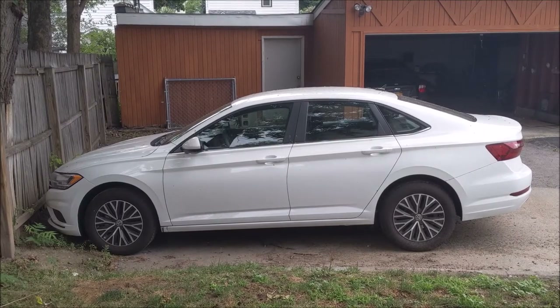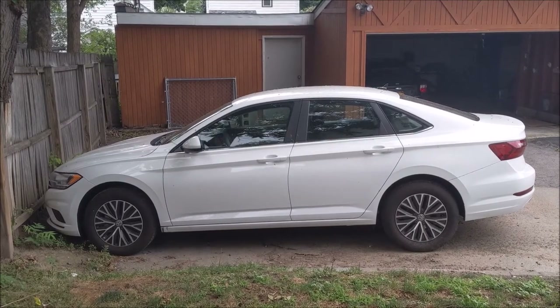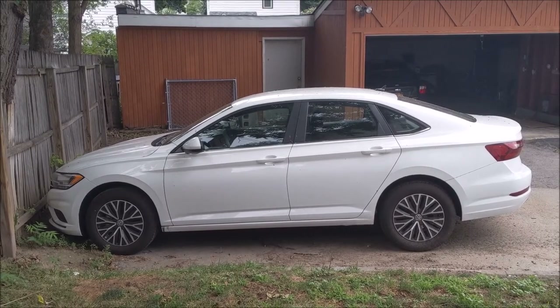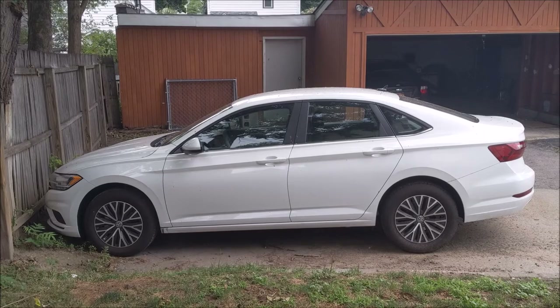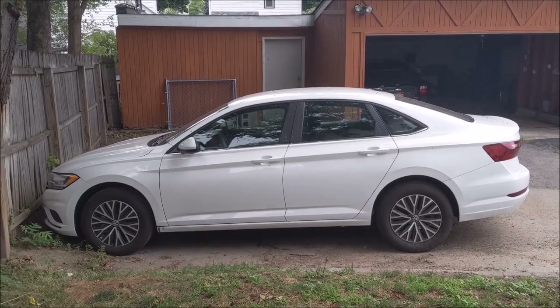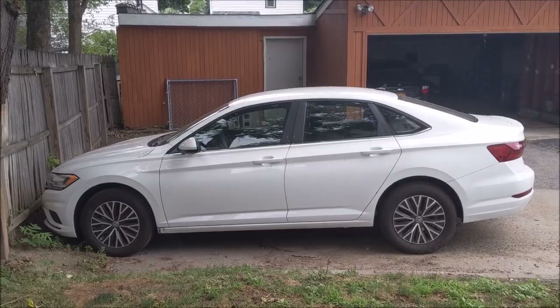This is my 2021 Volkswagen Jetta Mark 7, the 1.4 turbo, and it is the standard version. As some of you might know, it comes with very lackluster speakers that are just tinny and not that great. So today I'm going to try to upgrade the speakers in this car.